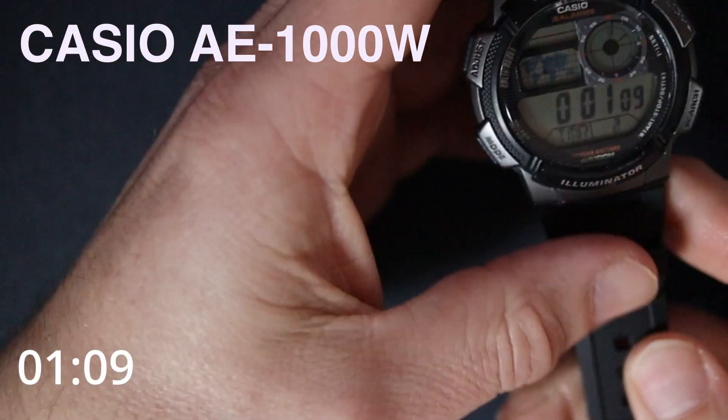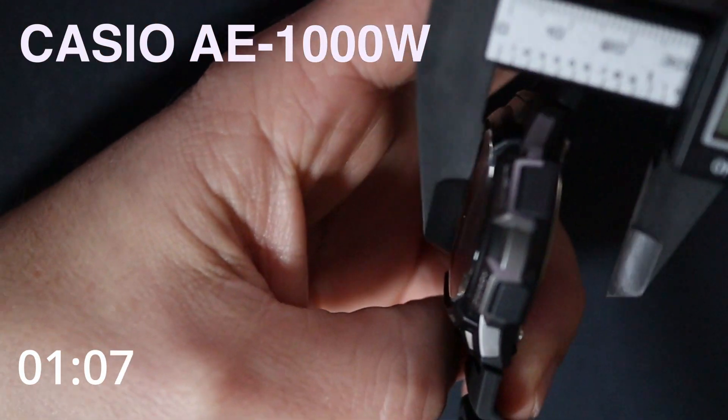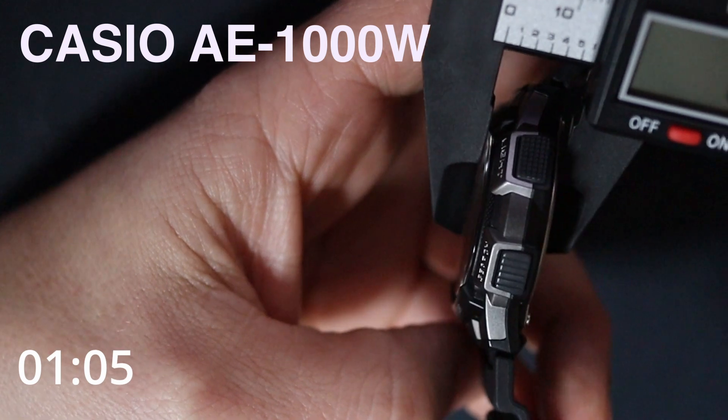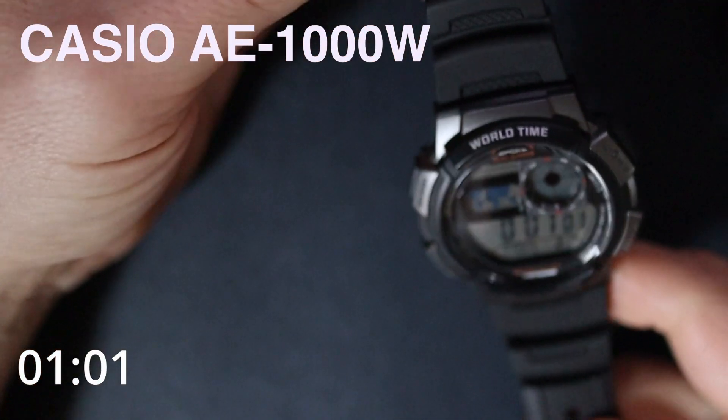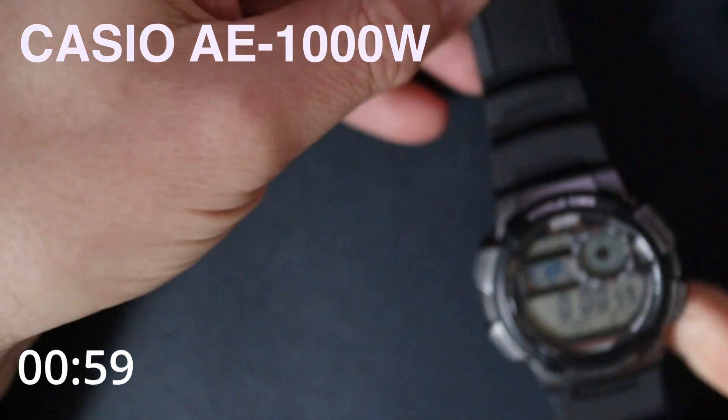My wrist is six and three quarter inches, so that'll give you some idea what it might look like on yours. For the height or thickness, however you want to call it, it's 13 and a half millimeters. Quite a nice good size watch.